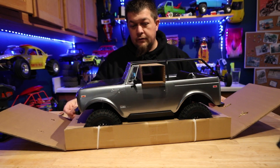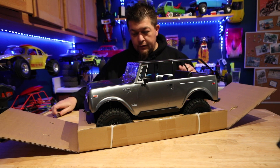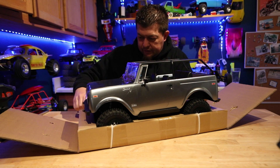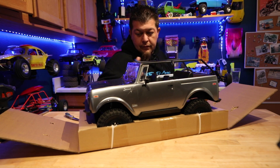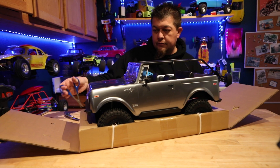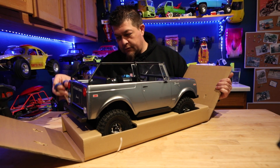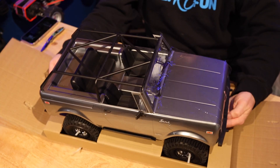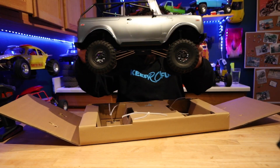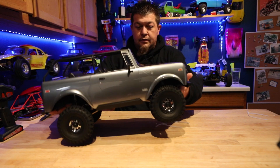Let's see if we can pull this out. It definitely looks good — I got the graphite color. It's zip-tied in here so you might need some scissors. There it is.